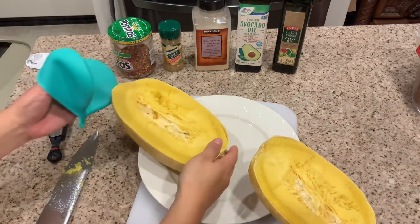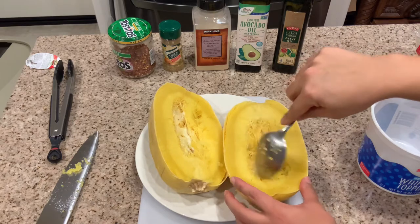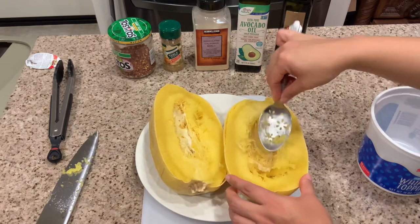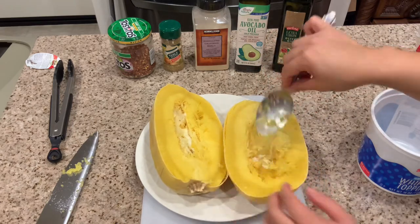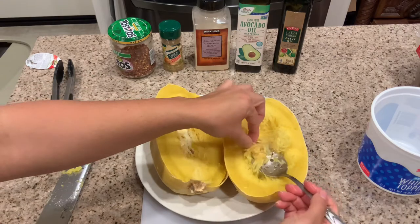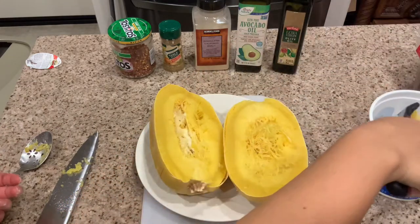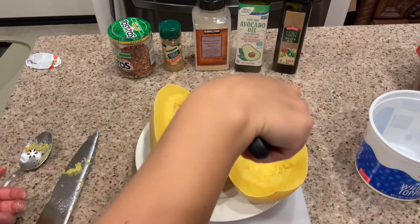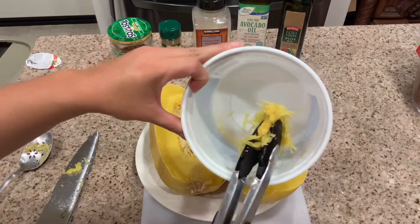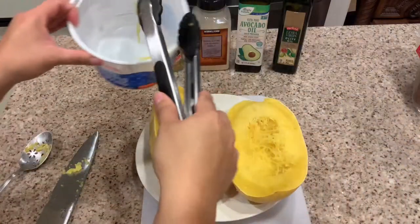Now I'm going to need to scoop out those seeds from the inside. I got a spoon and a container to put my trash seeds in, and it's kind of difficult to dig them out since everything's still so hot. You can see the steam just coming off of these still. I'm finding that using tongs is really the easiest way to get the seeds out. There are actual seeds in there, kind of like pumpkin seeds.